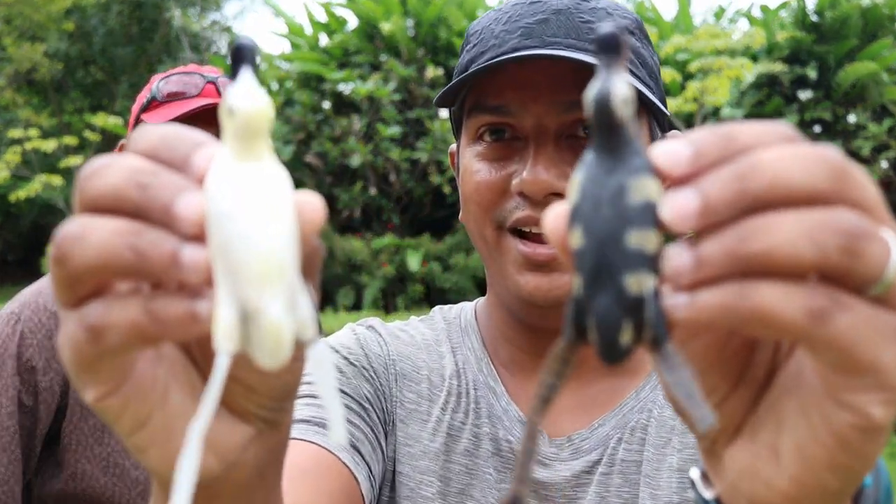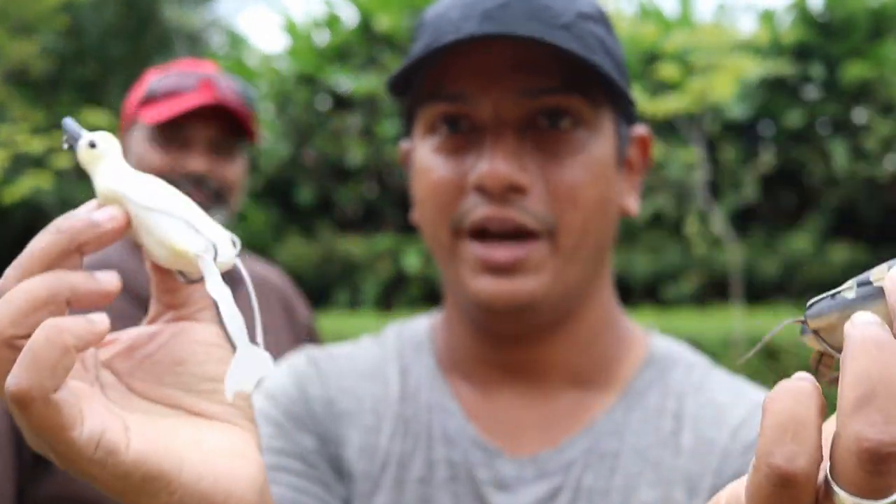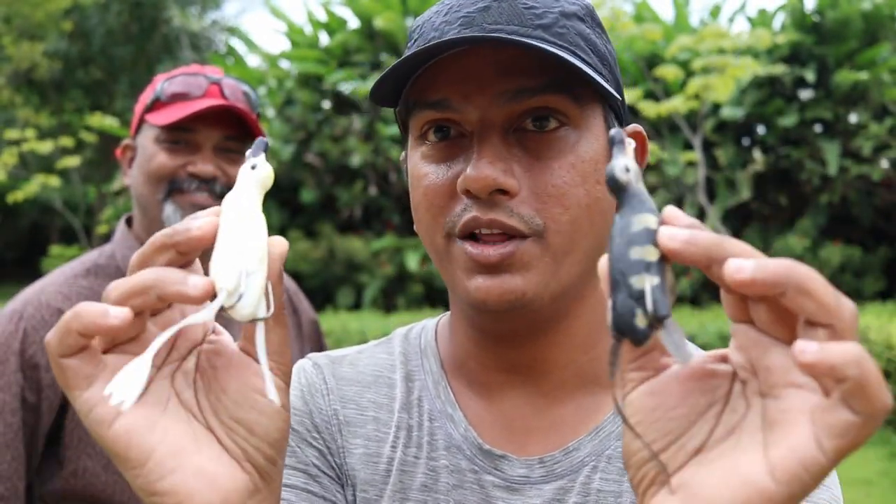We have a white duck and a black duck. We've got to decide who's going to fish which one. I like the white. Let's see if you get lucky with that.